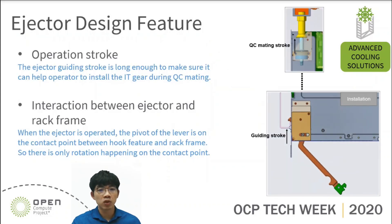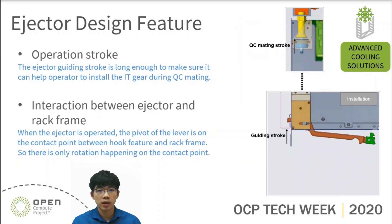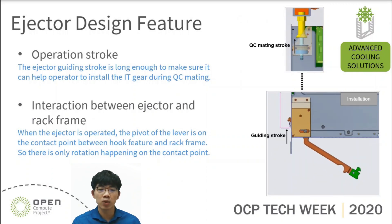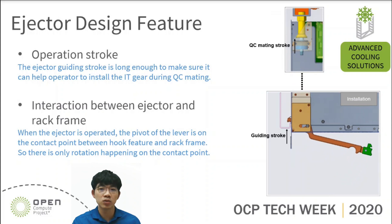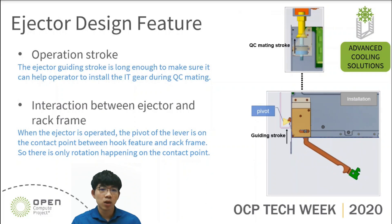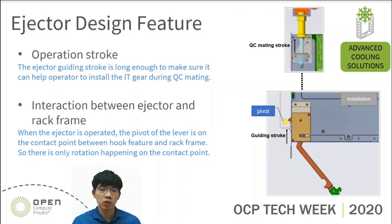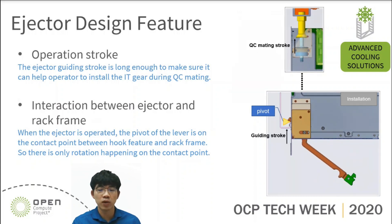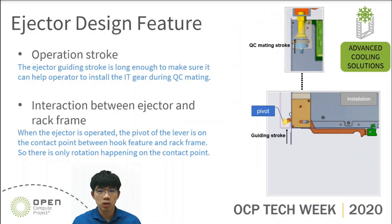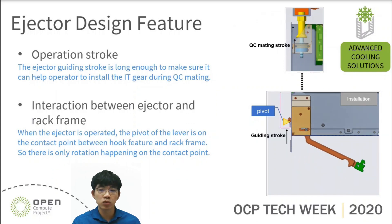This page shows the operation stroke and the interaction of the ejector design feature. On the right, the ejector guiding stroke is long enough to make sure it can help the operator install IT gear into the rack during the QC mating. In addition, when the ejector is operated, the pivot of the lever is on the contact point between the ejector hook feature and the rack frame. So there is only rotation happening on the contact point. We think that is good for ejector operation because there is no relative motion except rotation.